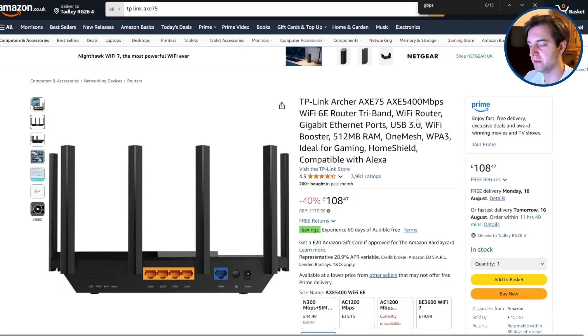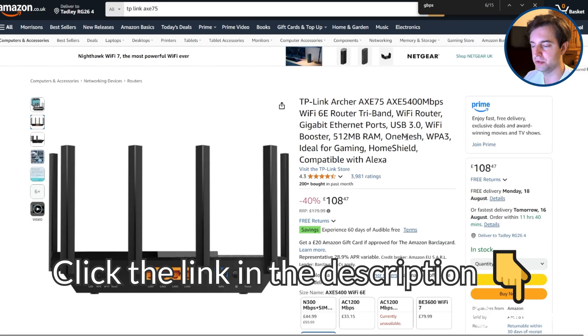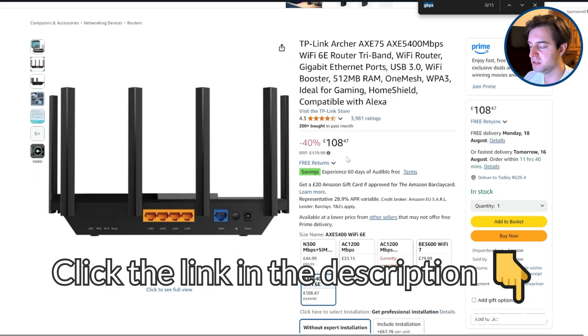If you're looking at buying this Wi-Fi router, click the link in the description to its Amazon listing page to see what deals they're offering on it when you're watching this.